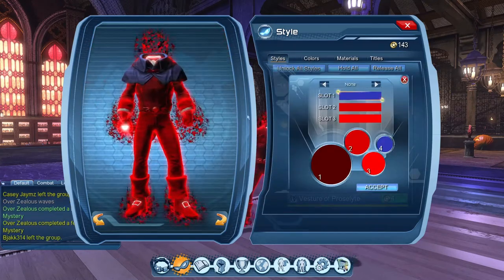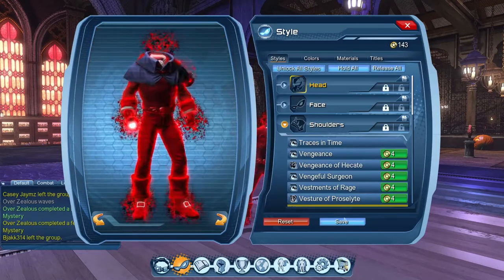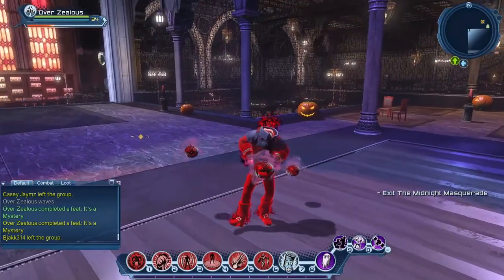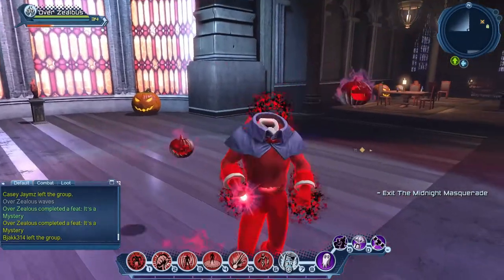I think it looks pretty good with the material, but I'm going to change the color up so you can get a better idea of just what the cowl looks like by itself. There is a little bit of clipping with this particular outfit, so keep that in mind when you make your style selections.